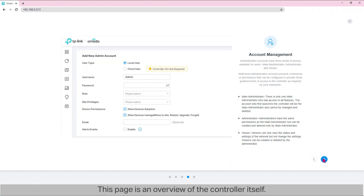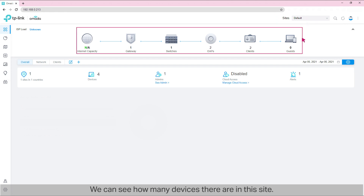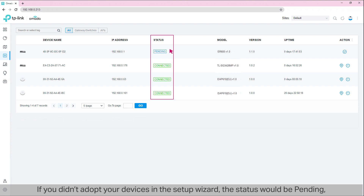Step 2: Adopt devices. This page is an overview of the controller itself — this is the dashboard of our Omada controller. From the top right of the page, we know that we're at the default site and can see how many devices there are. From the sidebar on the left, go to Devices. Here we can see the current devices which are connected and adopted by the controller. If you didn't adopt your devices in the setup wizard, the status would be 'pending' and you should adopt them on this page.